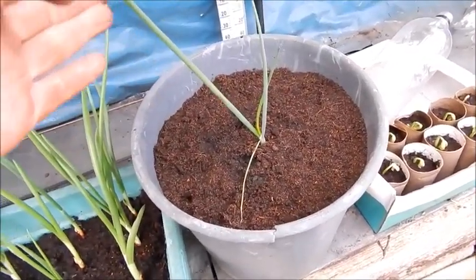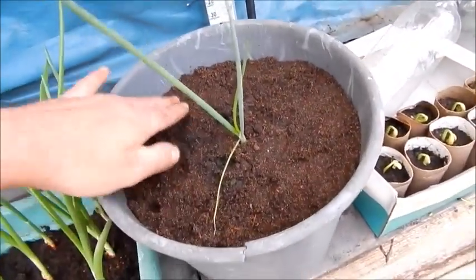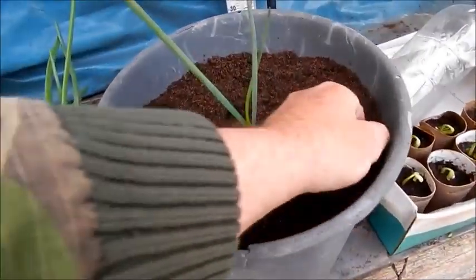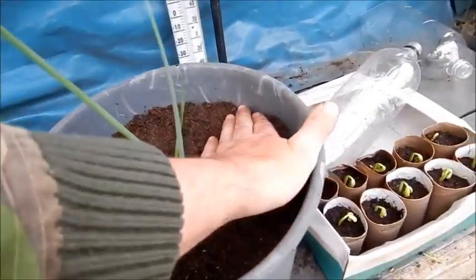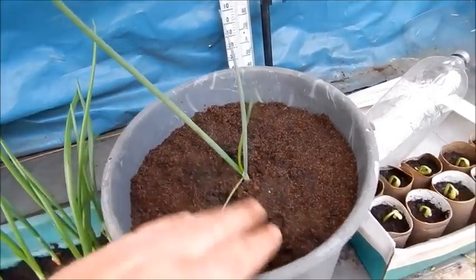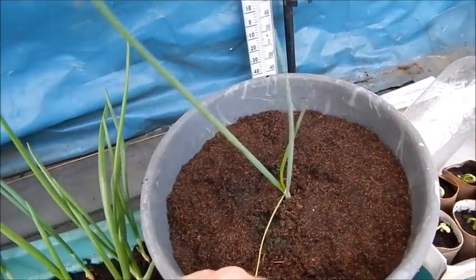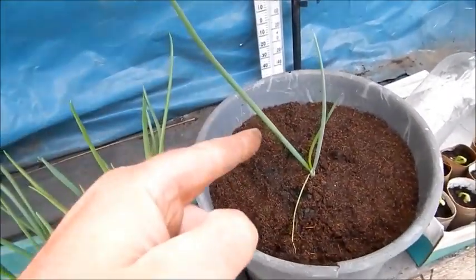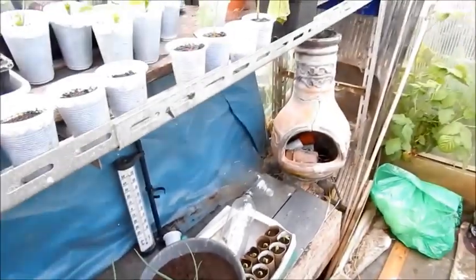Always talk to your plants. I've given this one the best home. Right, onion — I've done my best for you. You've got the best home ever, and I'll look after you if you grow. And if you don't grow, I'm just going to chuck you out because you'll die. So it's up to you now, fella — get growing and I'll look after you. You'll be alright with me, kidder. There — I was talking to it. Should grow now.